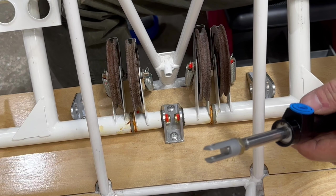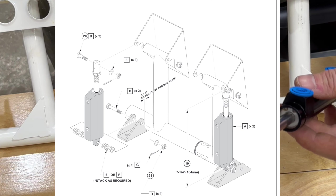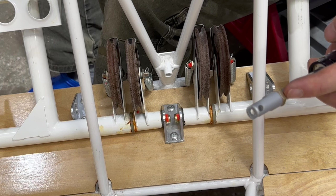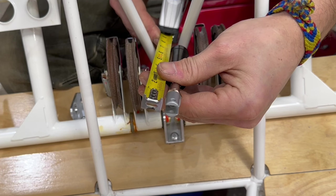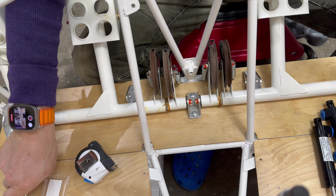Adjust the center-to-center length of the master cylinders to seven and a quarter inches by loosening the check nut, which would be up here, and turning the clevis fork in or out as required. When the adjustment is complete, tighten the check nut against the clevis. Let's see what they're at already — center to center is about seven and a half. So we will do some adjusting.